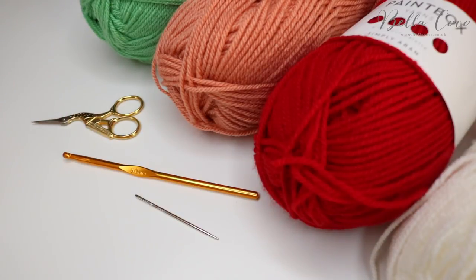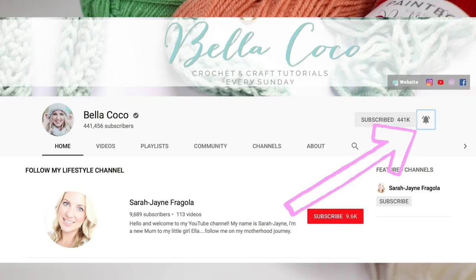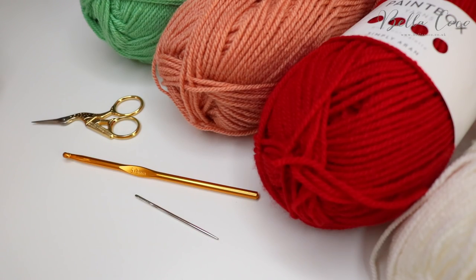Before we get started, don't forget to subscribe to my channel if you enjoy my tutorials and click that bell button to be notified of when my new videos go live.